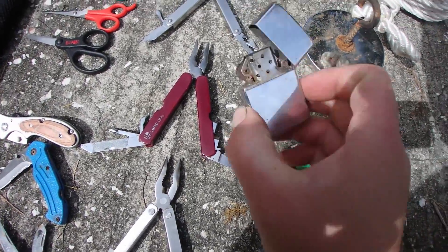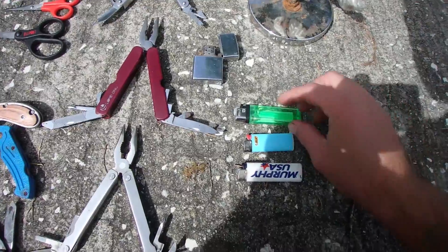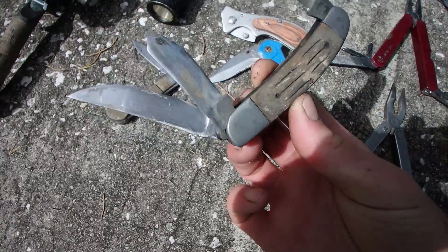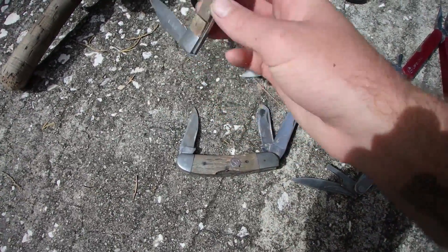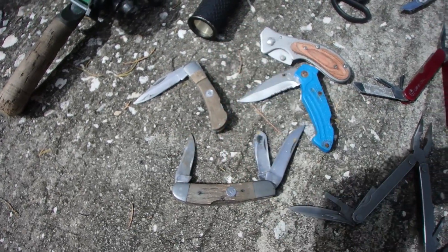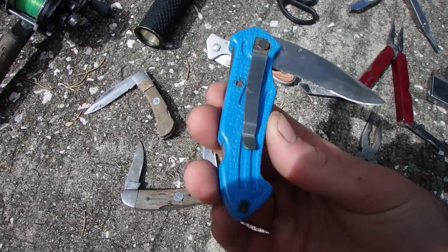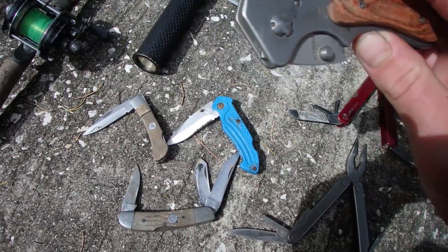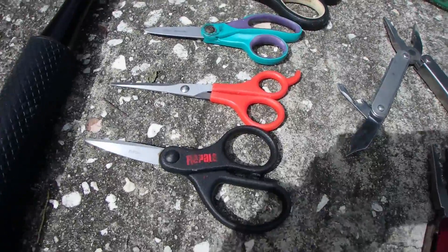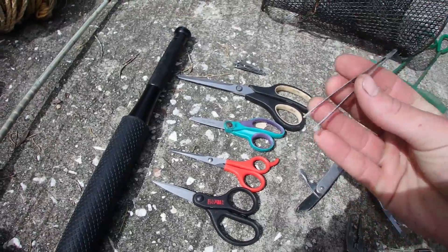A Zippo — this one needs some new innards, it's a little rusted away, but the outer case is beautiful. Some working lighters. We got a Winchester — oh no, this is a Browning pocket knife. We got a beautiful Winchester pocket knife, that one's like a $20 Winchester out of a set. We have a Frost Cutlery knife. This one's broken, but it's a Sheffield. Got some wrapless scissors and just some cheap fishing scissors, stuff you use to cut line, and tweezers.